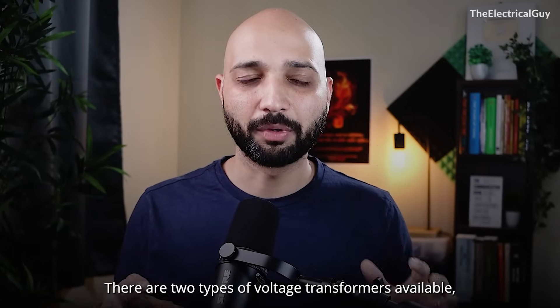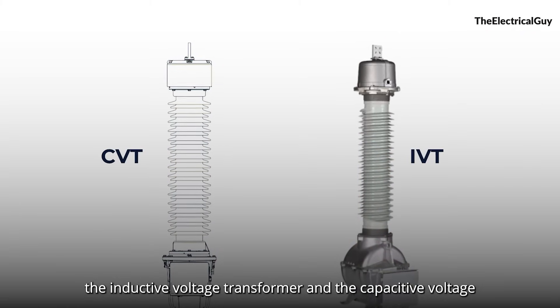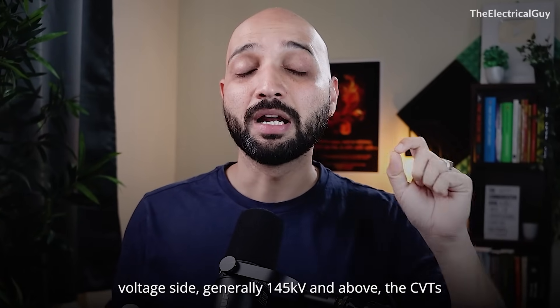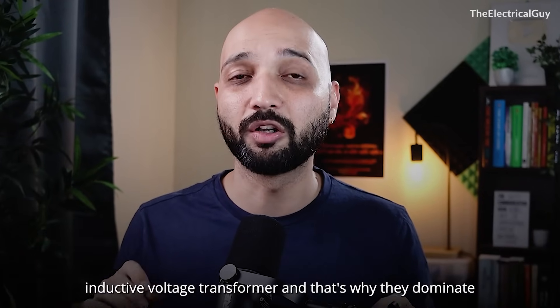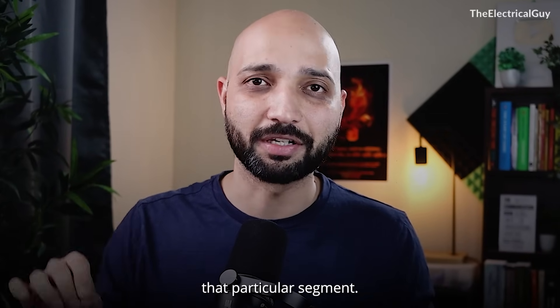There are two types of voltage transformer available: the inductive voltage transformer and the capacitive voltage transformer. When we talk about high and extra high voltage side, generally 145 kV and above, the CVTs are used very popularly. They offer a lot of benefits over the inductive voltage transformer, and that's why they dominate that particular segment.